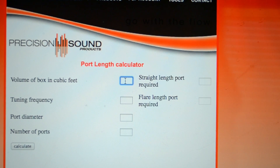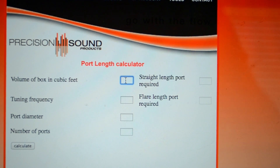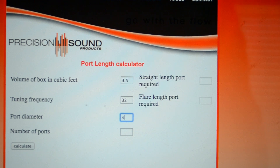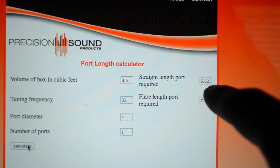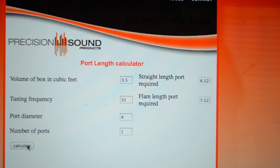Here's the trick I found: if you go to Precision Sound's website, where you buy the ports from, they have a calculator on there to help make everything a lot easier. All you have to do is input your dimensions and it'll give you the length of the port you need to make. I'm going to do mine — 3.5 cubic feet, tuning frequency of 32, port diameter of 4 inches, one port. When you hit calculate, it tells you right there what your straight port length is and what your flared port length is.